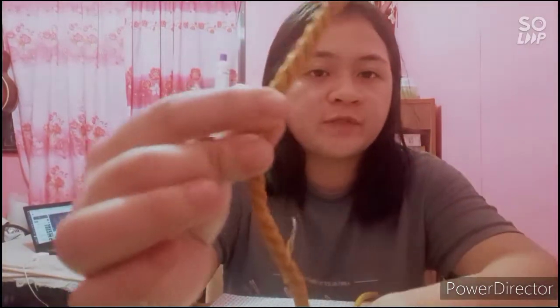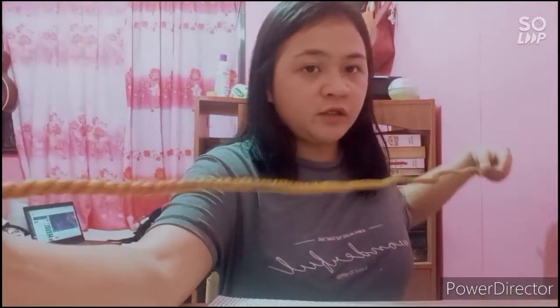The next knot we are going to make is the bowline. The bowline is very important and essential. You can use this type of knot when you're in a boat, sailing, outside, and inside your home. First, we take the rope and twist it to form a small loop. The loose end is inserted at the bottom of the loop, then around the standing part, and inserted back into the loop again. This will be our bowline.